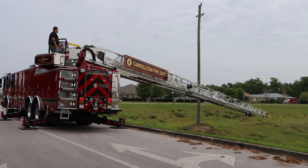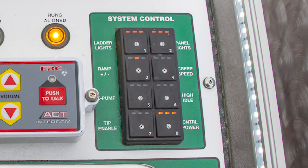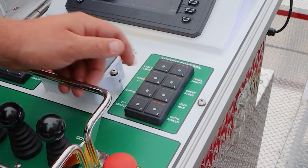If they're in a precarious spot and they need to use creep speed, they can press creep speed. The high idle shuts off and immediately goes to a lower speed function. Ladder lights and panel lights are also set on here. Emergency pump and high idle — it comes on automatic, but it's here as well.